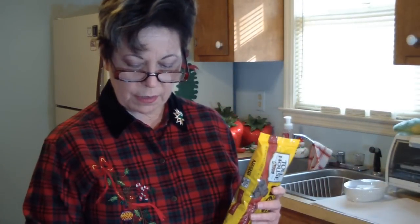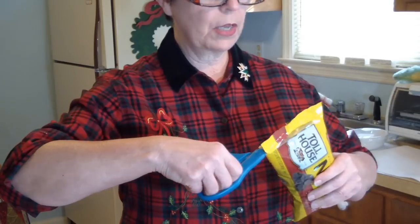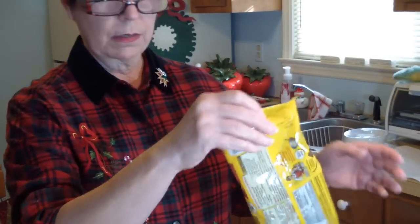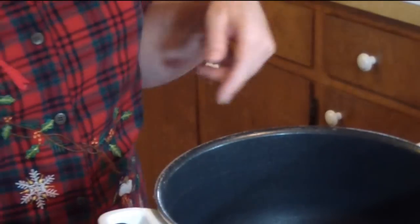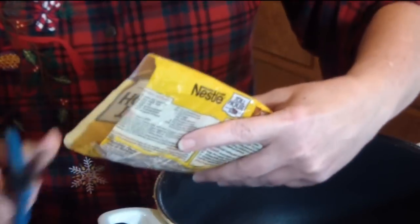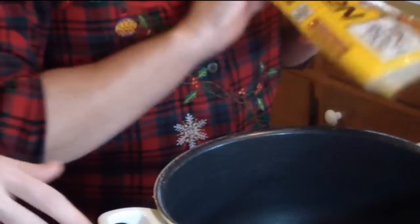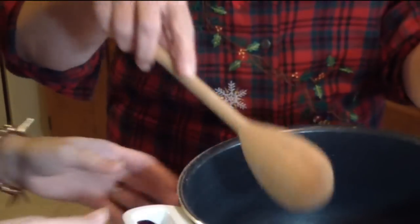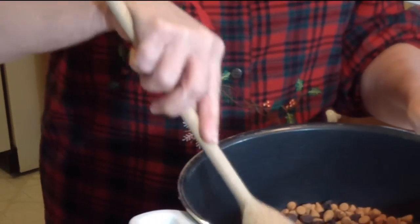I'm going to set the stove to medium-low temperature. Then dump in your semi-sweet morsels and your butterscotch morsels — the whole bag — just dump the whole bag into the pot just like this.